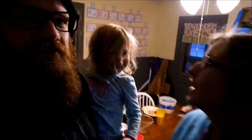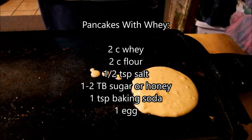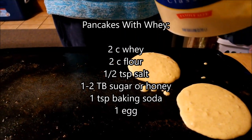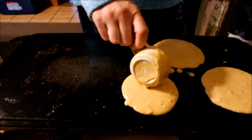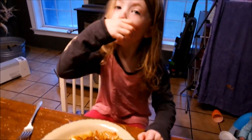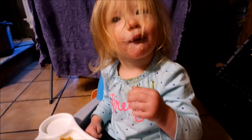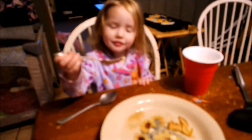Mom! What's in that shiny bowl? Are you not making cheese? I already made cheese — you were asleep. How are the pancakes? Do you like the pancakes? Are they yummy? Are these the best pancakes ever, Ivy?